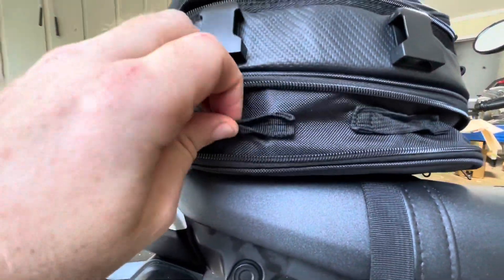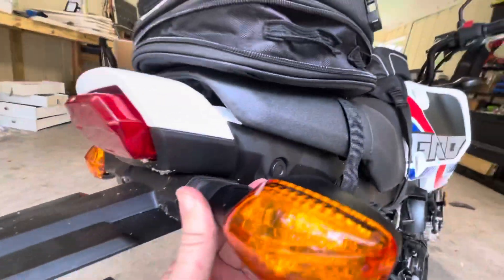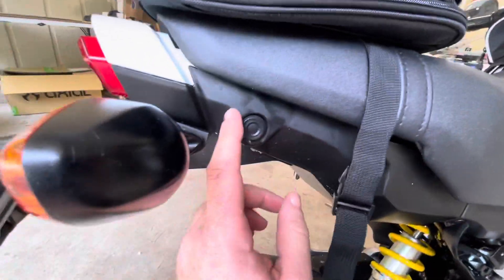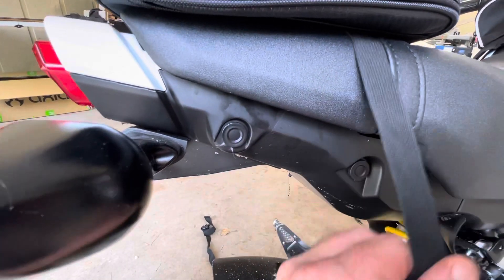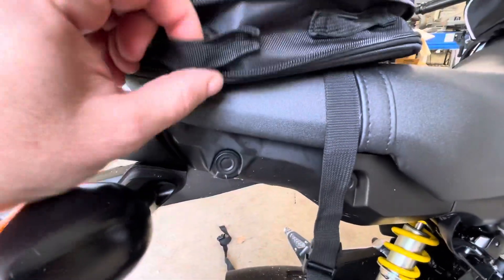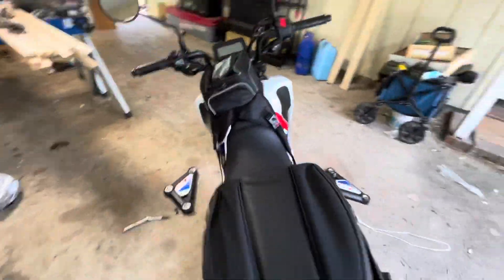The only concern I would have with running this bag is once we get our aftermarket LEDs and get these elephant ears gone, we're definitely going to have to get a better way of securing this bag - probably right here and here - and do away with these cinch straps and get a different strapping method. Something to keep in mind if you're looking at this bag.